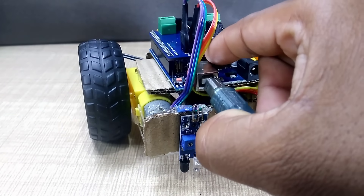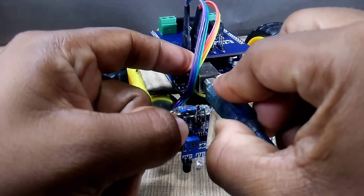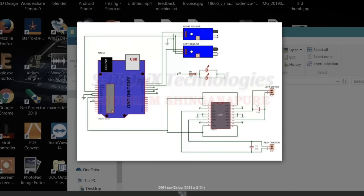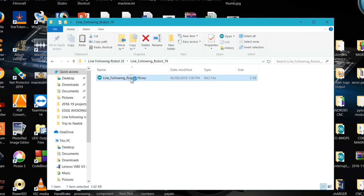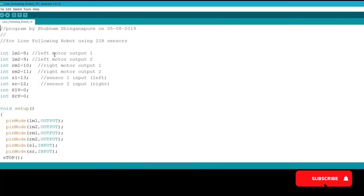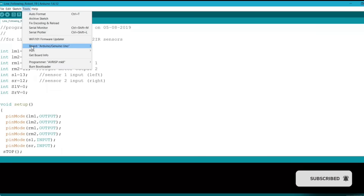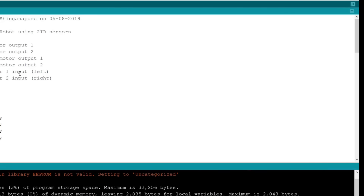Once all the components and wires are securely connected, we move on to the coding part. I connected the Arduino Uno to my laptop using a USB cable. The complete circuit diagram and source code are provided in the video description below, so you can download and use them easily. I uploaded the program to the Arduino board and it was successfully uploaded.